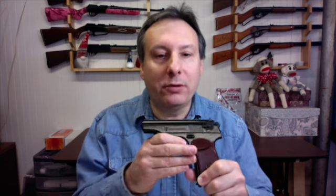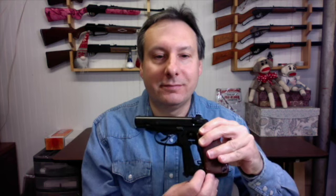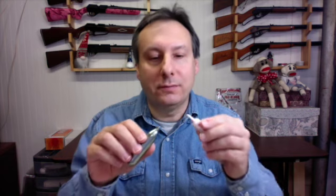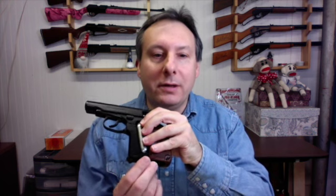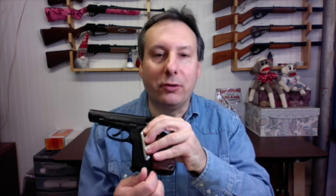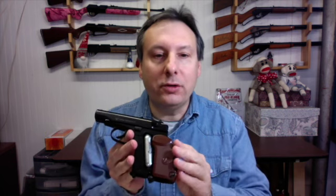To remove the grip cover, pull straight back, then turn the piercing wing fully counterclockwise. Place a drop of either Pelgun oil or RWS chamber lube on the tip of the CO2 cartridge and insert it tip-up into the air pistol. Turn the piercing wing clockwise until you hear the hiss of CO2 entering the air pistol, then close the grip cover.